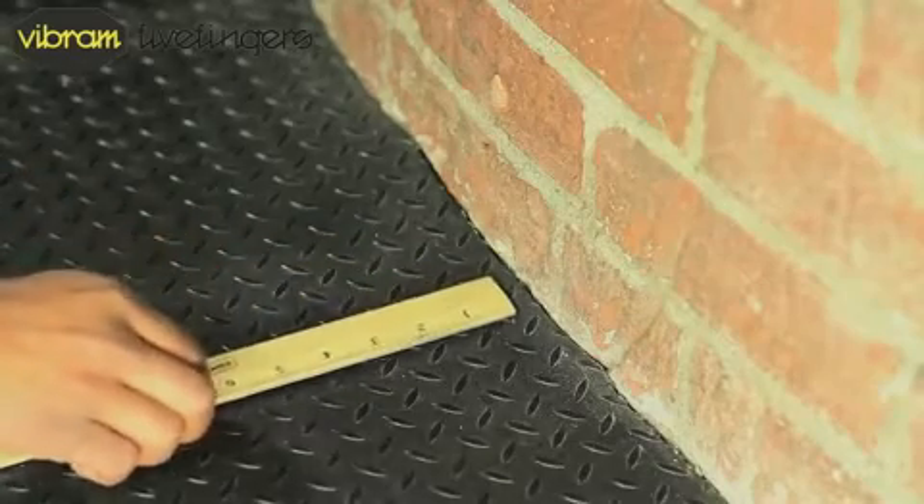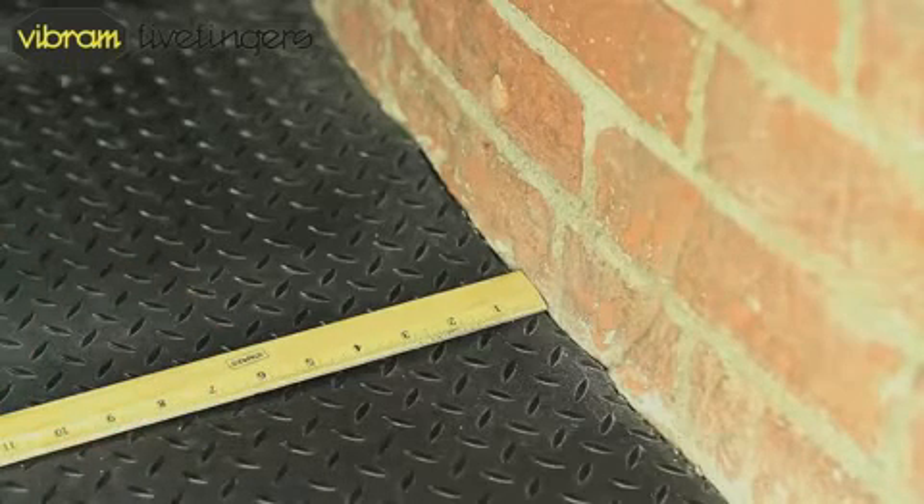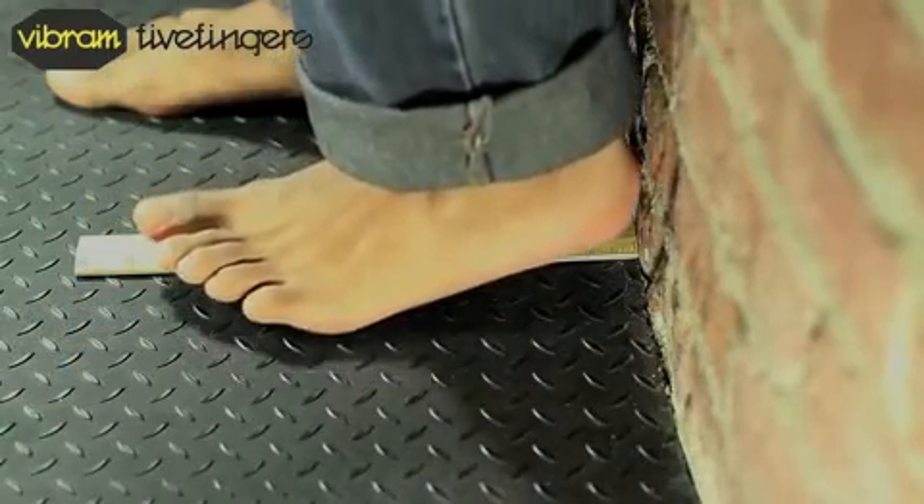First, you're going to need a wall and a ruler. Place the ruler on the ground with the end against the wall. Next, step on the ruler with your heel flush to the wall.